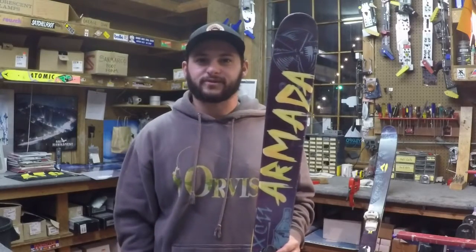What's up everybody, it's Kyle from Blue Ridge Outfitters, and today I'm going to show you how easy it is to hot wax your skis or snowboard at home.